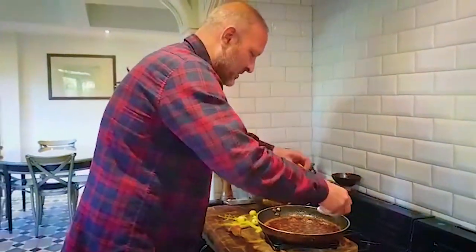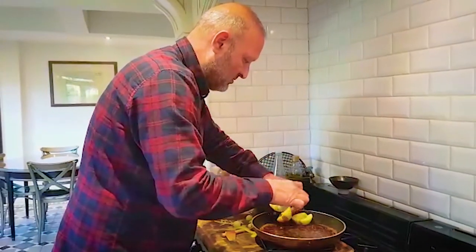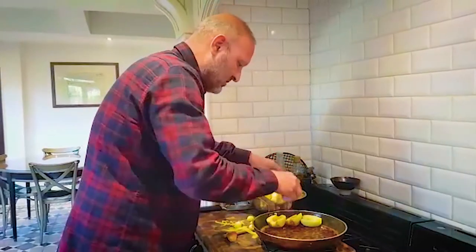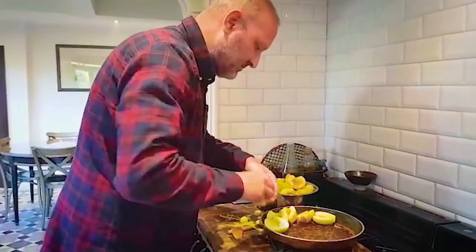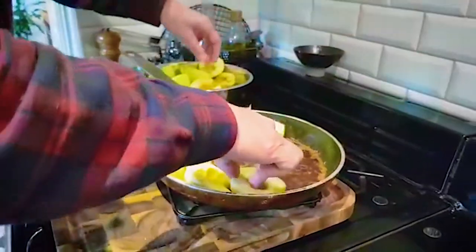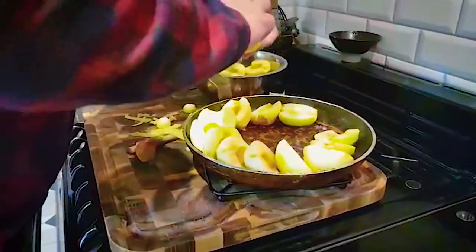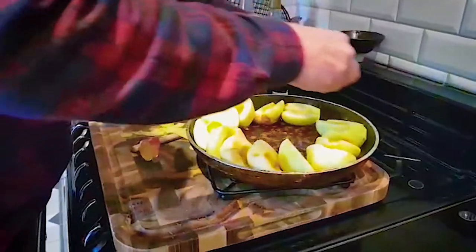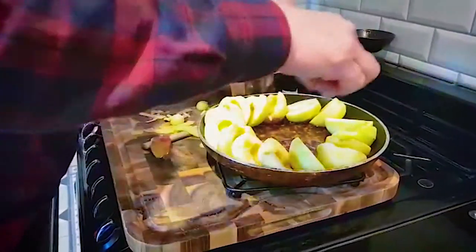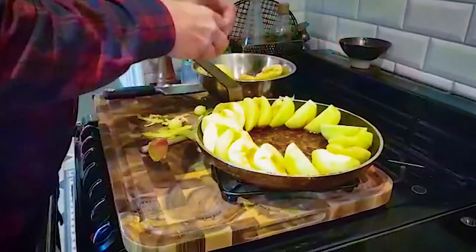I'm going to start building in the pan now. The apples go in — be careful, this is very hot sugar. I'm going to try and pack these in nice and tight. Then this is going to go back into the oven. You can hear it sizzling away. It's quite a lot of apples. This is going to serve about eight people, or six greedy people. Just building it up, in they go.